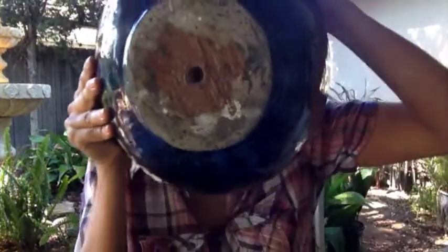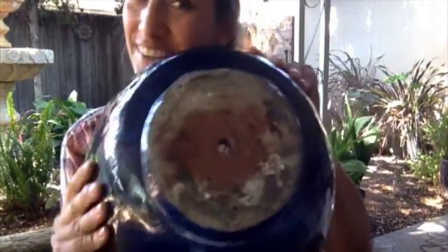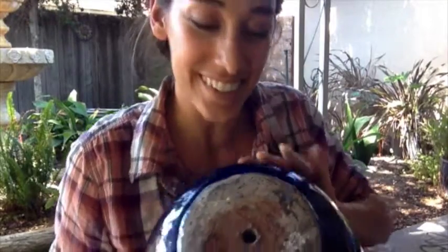I just drilled a hole through the pot I was supposed to show you how to do without hitting record. But anyways, here's a hole. I don't know how I forgot to hit record, but I drilled a hole through my container so it's ready. You still didn't get to see it though.